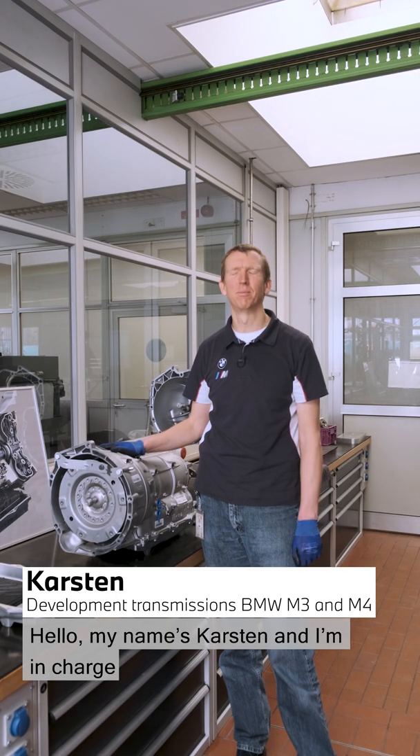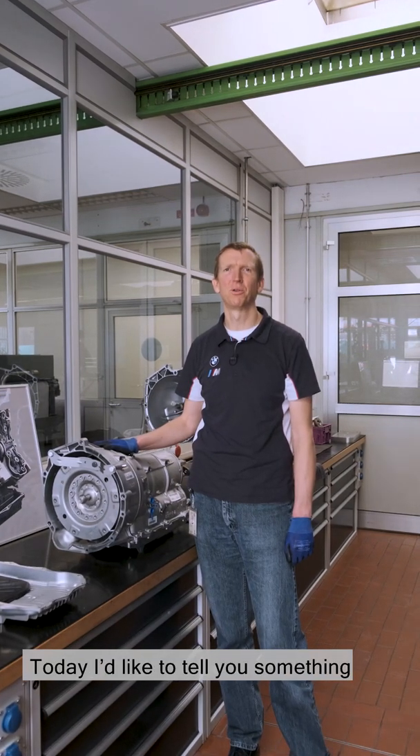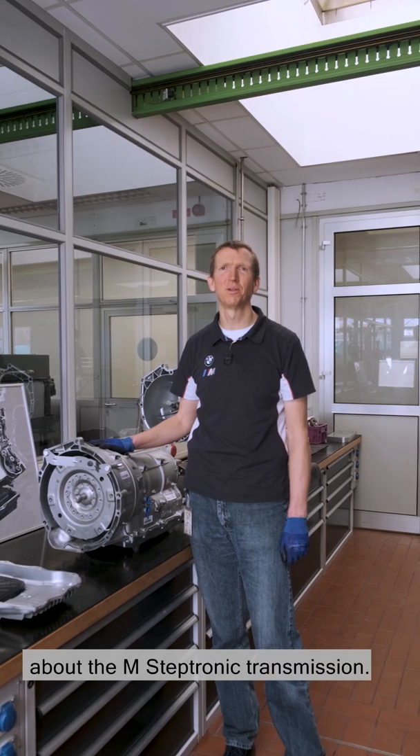Hello, my name's Carsten and I'm in charge of transmission design at M GmbH. Today I'd like to tell you something about the M-Steptronic transmission.